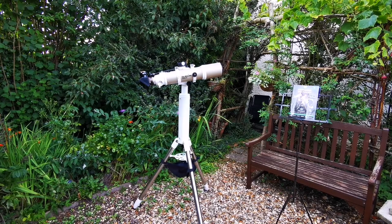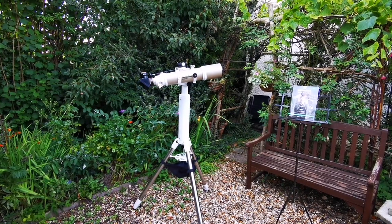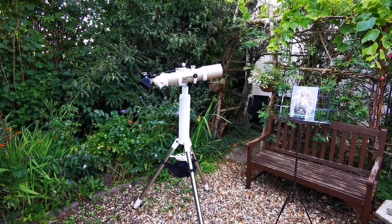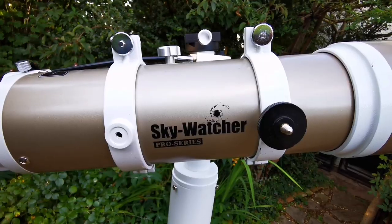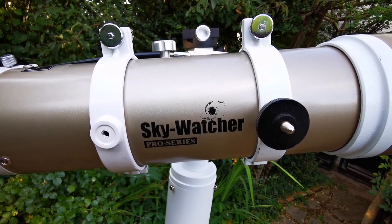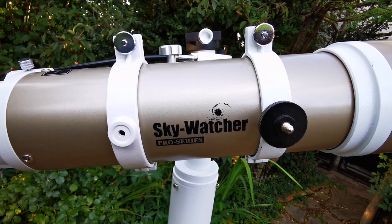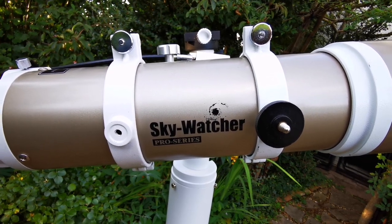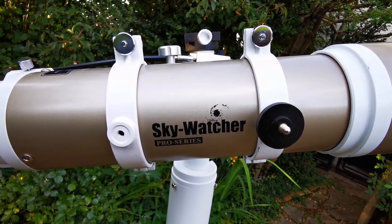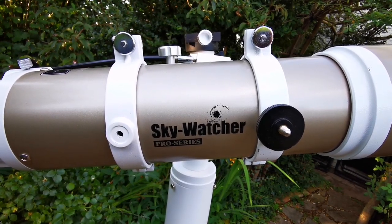This is my Skywatcher ED-80 Pro Series Telescope. It is a refractor — specifically an apochromatic refractor, meaning that it has tried to minimize false color, and I have to say that it has succeeded in that.